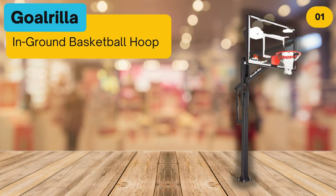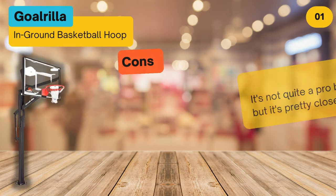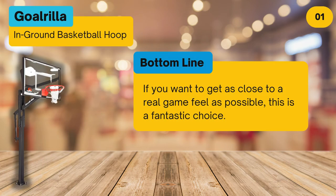At number one, the Gorilla In-Ground Basketball Hoop. Pros: the large glass backboard is mounted well in front of the supporting pole, creating space under the breakaway rim. The clever anchor system makes it easy to reinstall. Cons: it's not quite a pro basketball hoop, but it's pretty close. Bottom line: if you want to get as close to a real game feel as possible, this is a fantastic choice.